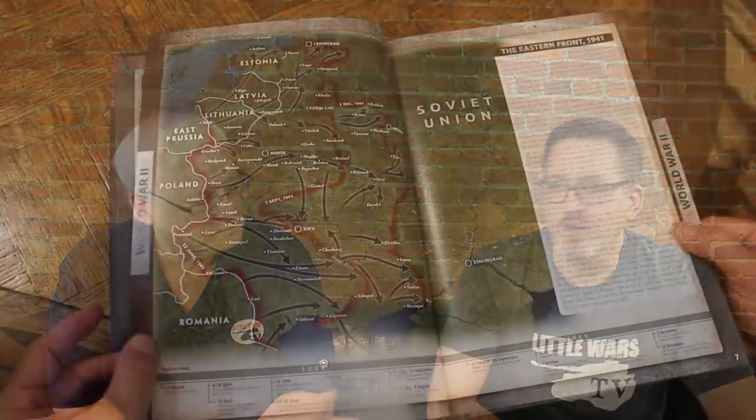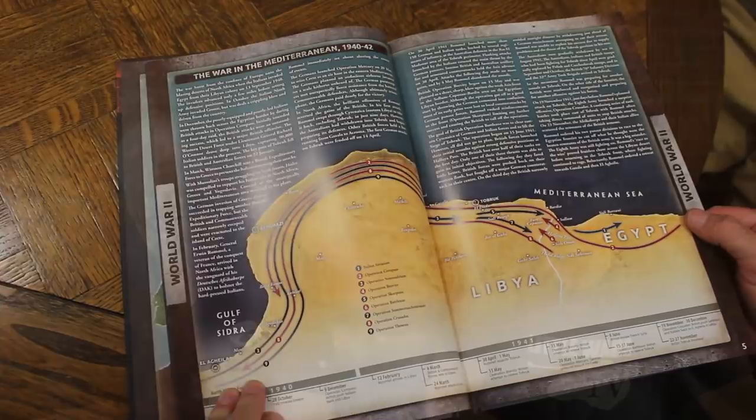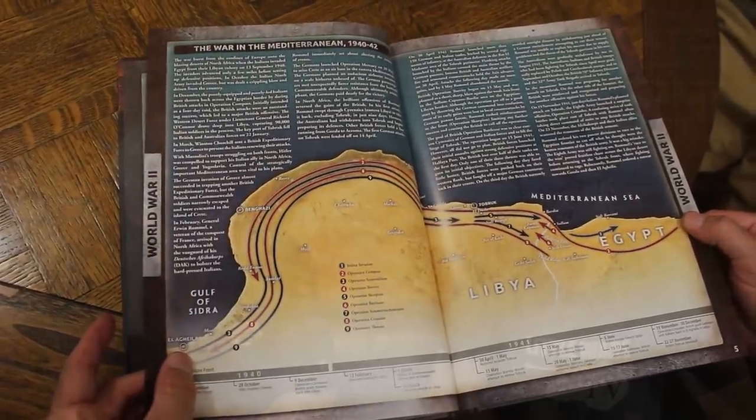We kind of assume that everybody knows World War 2 because we are historians, but not everyone who's going to pick this game up is as familiar with a Panzer IV versus a Panther. The cards clearly show you this is the tank, this is what it does, and that's what it looks like on the table. For presentation, I love it.